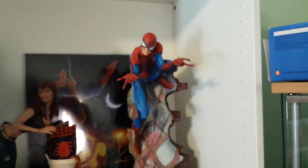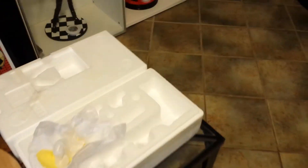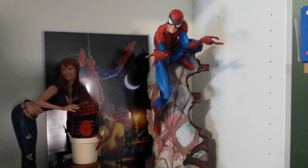Yeah guys, so he just arrived. The box isn't that small. He interrupted me while I was playing Call of Duty — that's alright, it's all good. Alright guys, thanks for watching.